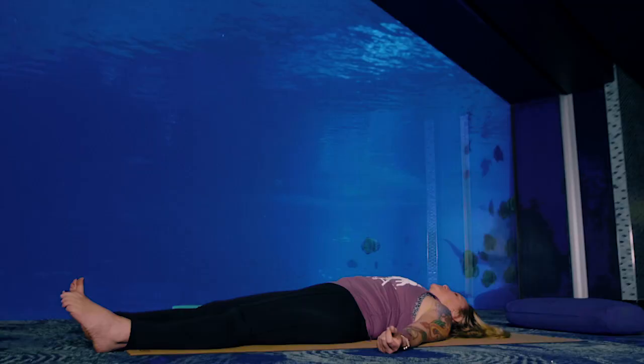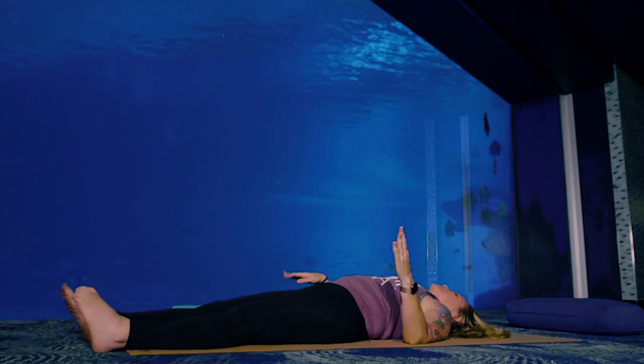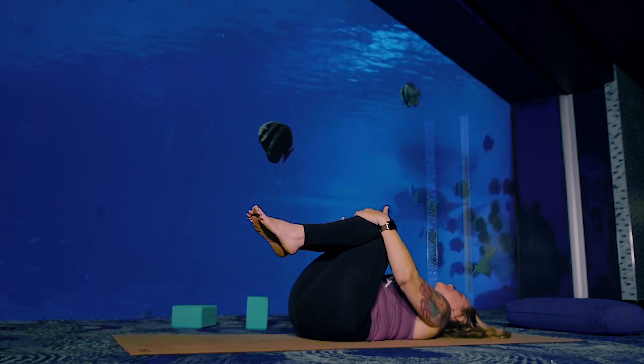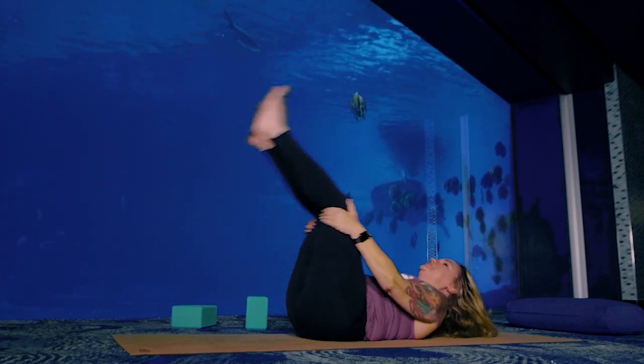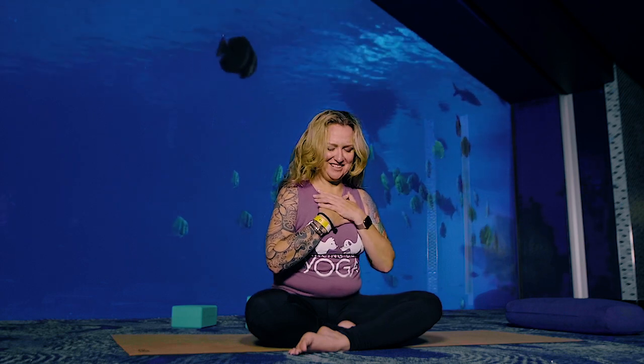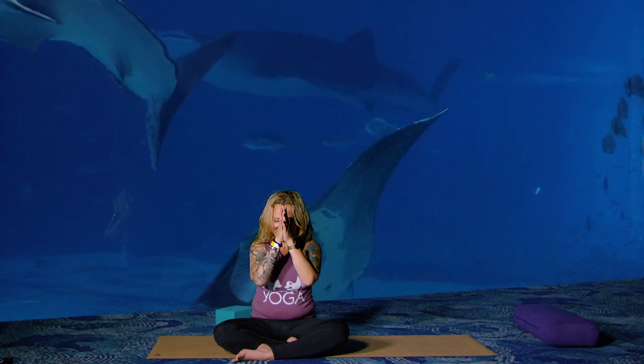Start to wiggle your fingers and toes. Roll your hands around your wrists and your feet around your ankles. Bend your knees, give yourself a hug. Rock yourself up to your seat, sit up tall. Bring your hands to your heart. Silent acknowledgement and gratitude — thank yourself for showing up, for doing the work, for being in a place of healing and taking great care of yourself. Bring your thumbs to your forehead center. The divine light in me sees and honors the divine light in you. Namaste.